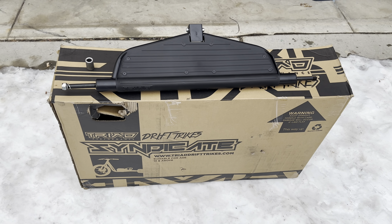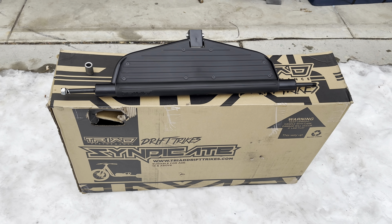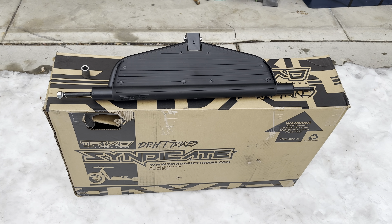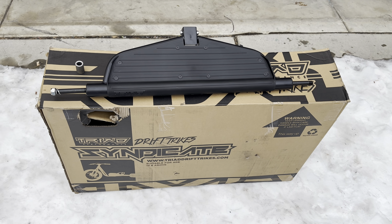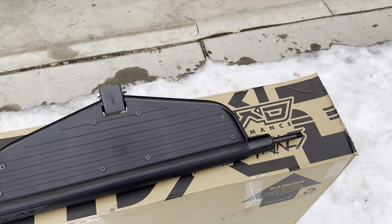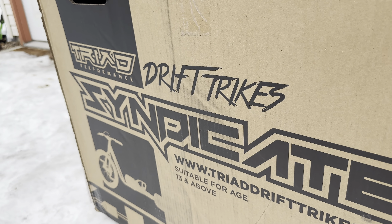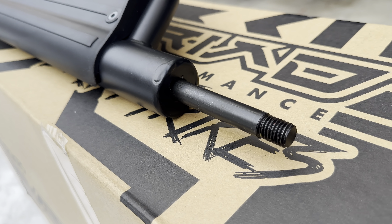Hey guys, this is Cody with Electric Drift Trike. I've heard some rumors about my trikes being unsafe — I just want to put those to rest here with what my trike actually is. The rear axle is from Triad Drift Trikes, which is no surprise — that's the frame I chose to use.